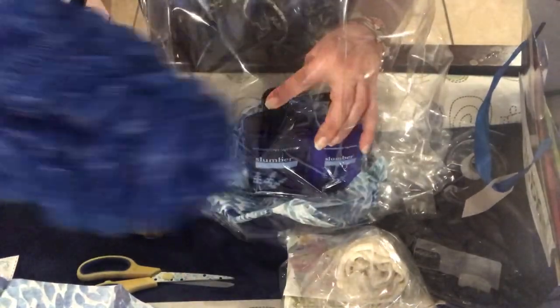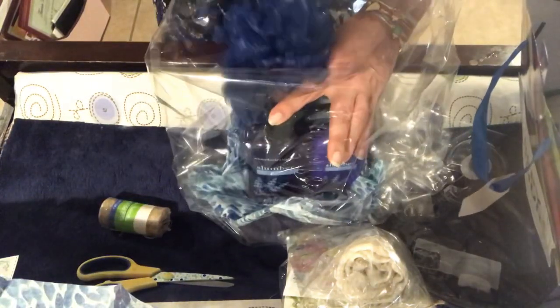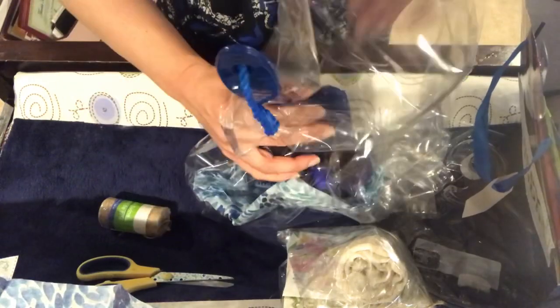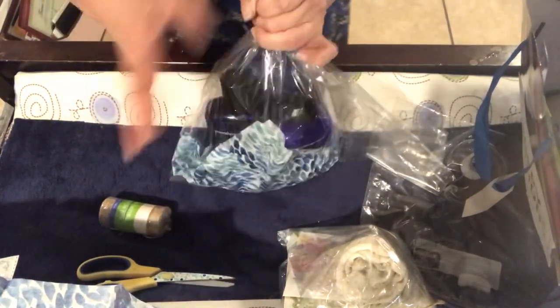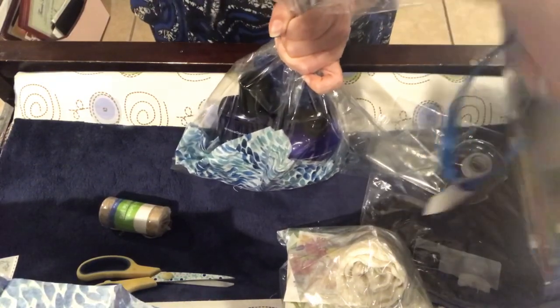And if you recall, I bought this bath scrubby from Dollar Tree, and I said I love how the color matches with these bottles and makes a beautiful set. So I'm pairing it with that — place it in the back, standing up like that. And then I'm going to go ahead and tie this shut with some silver curling ribbon.